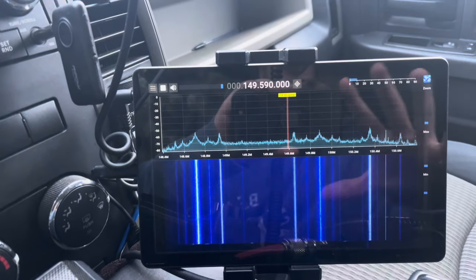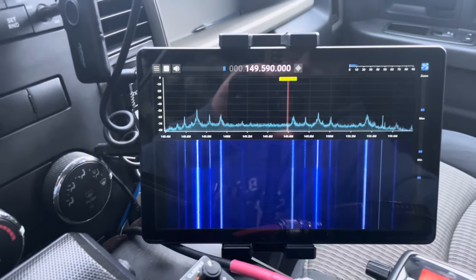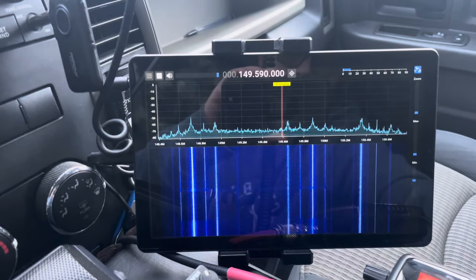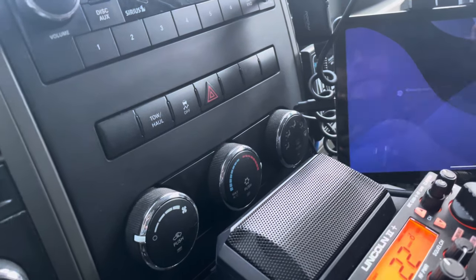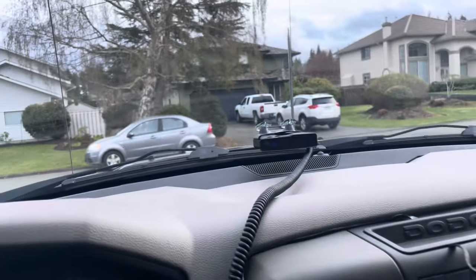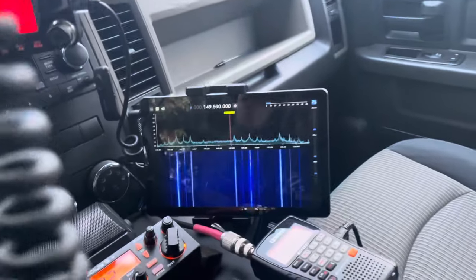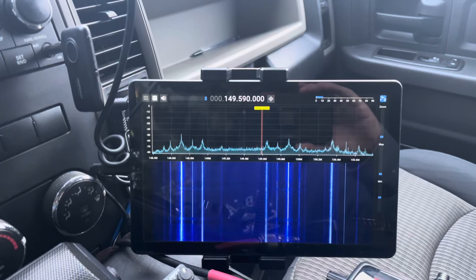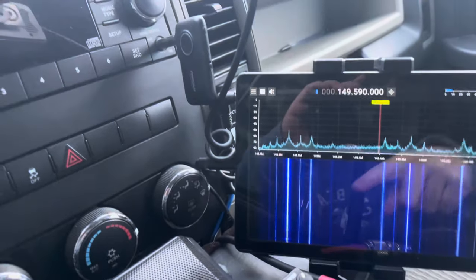Instead of a smaller screen RTL-SDR such as the Malachite, I've got a 9-inch tablet showing a really reliable app — that one is SDR++. By the way, the tablet actually just shut off because it's connected to the radar, and the radar lost power because the truck finally turned off after turning the key — that's why that happened. Usually most of the time this tablet will just stay on because I've got it set that way. But that's that upgrade, which is pretty cool.